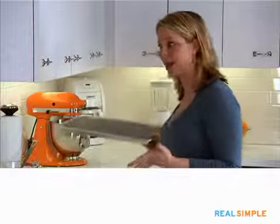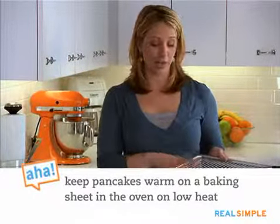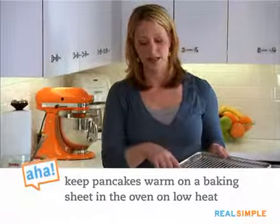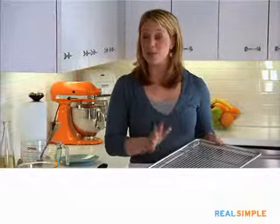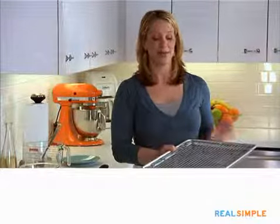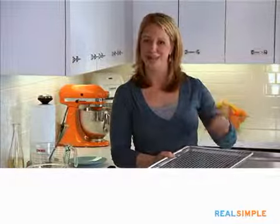If you're trying to cook pancakes for a crowd and don't want your family to line up one by one, you can keep your pancakes on a baking sheet with a little rack on it and put them in the oven at about 200 to 225 degrees. They'll stay warm for about 15 to 20 minutes. Make sure to use the rack so the air can get through and keep them from getting soggy on the bottom.